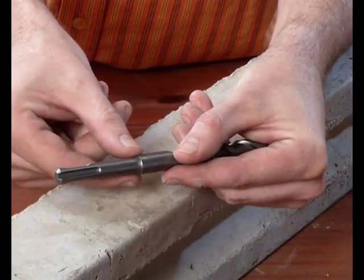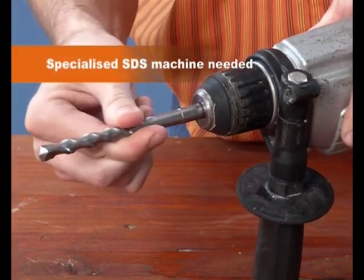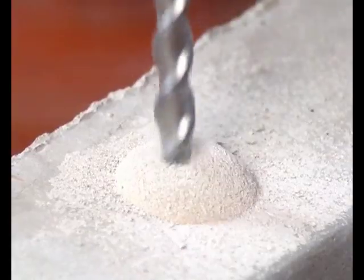The SDS drill bit is specially designed for concrete. It has special slots on its shaft that allow for hammer action when used with an SDS drill. The purpose of the fluting is to eject dust and debris while drilling.